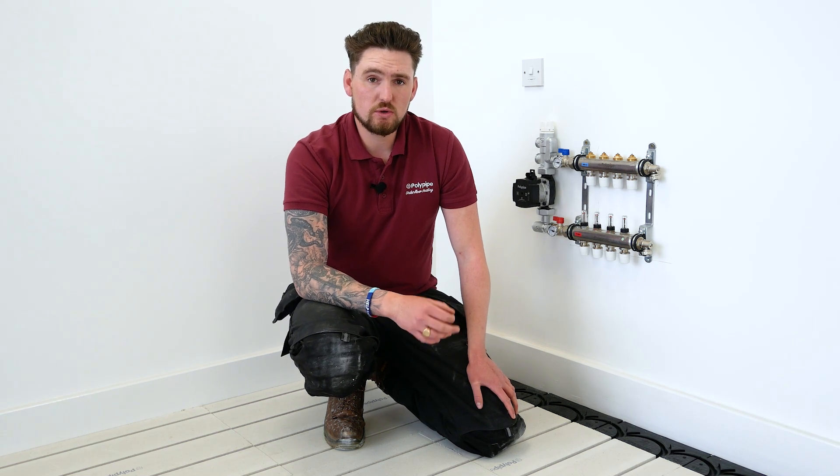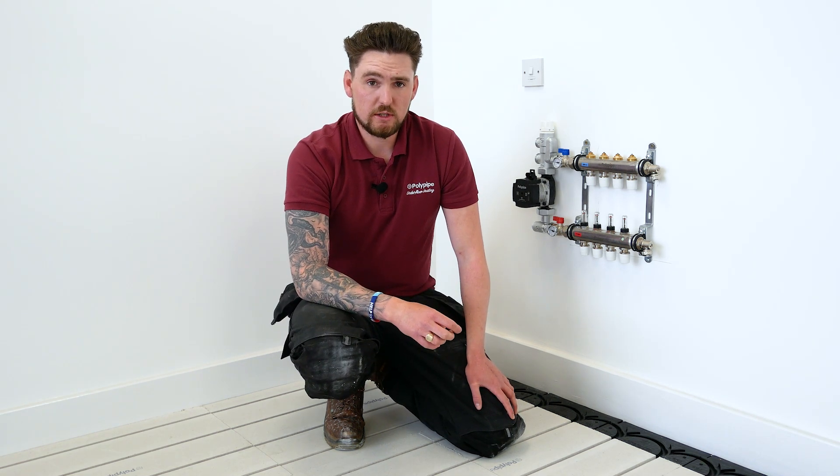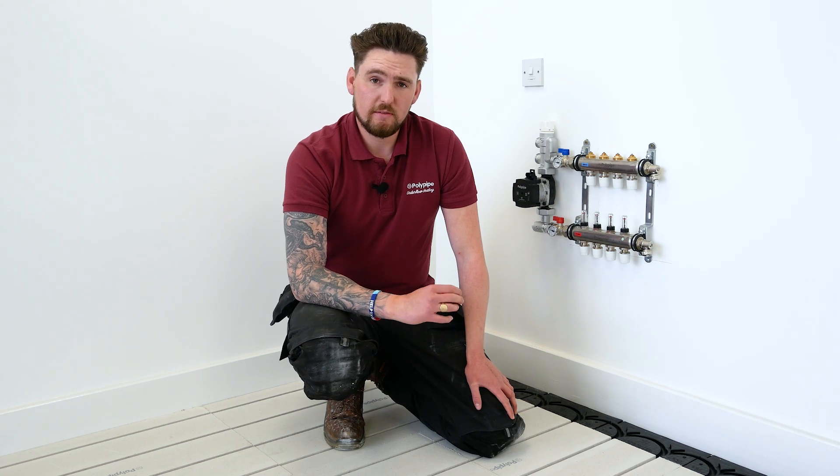Today we're looking at installing our traditional overlay system, one of our low profile systems. One of the most important factors to consider when laying any low profile system is that the subfloor is structural, free from deflection and perfectly level. If it's not level we need to get a self leveller down first before we start installing the system.